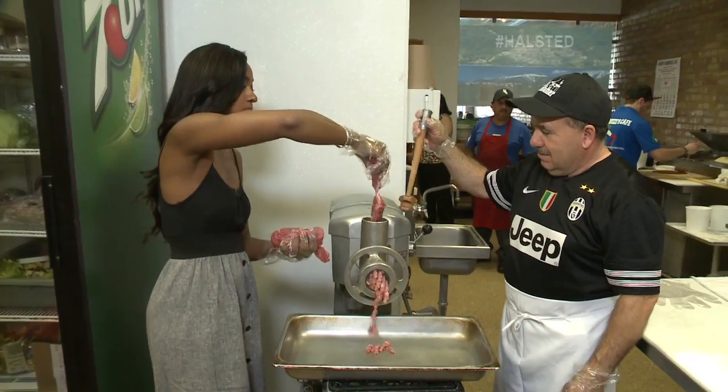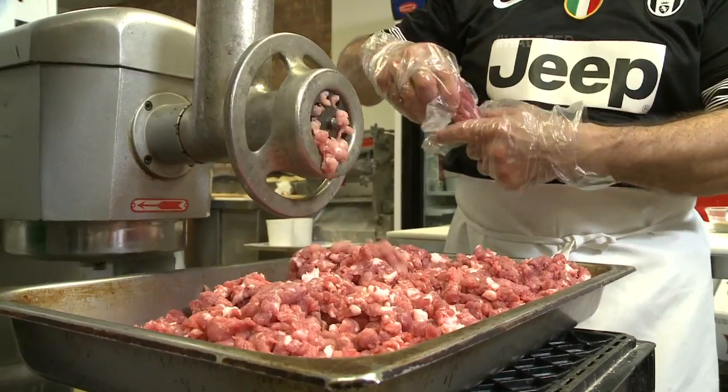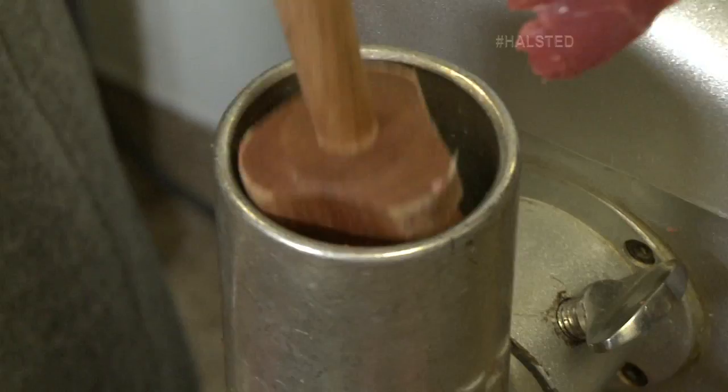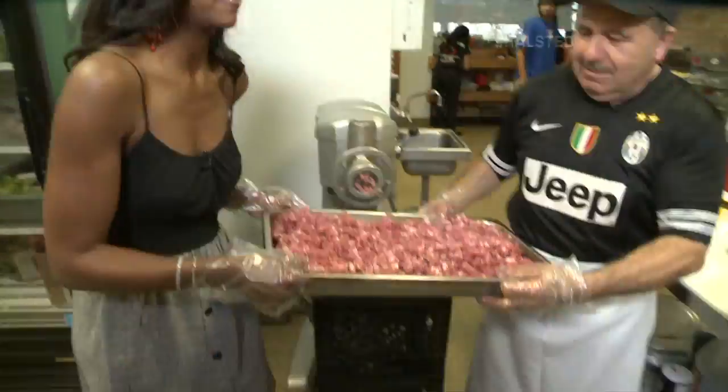Here we go. I can't believe I haven't done this yet. Not bad, not bad. You know how to do it — I got it down. We're almost there, last few pieces. That's it, finished.